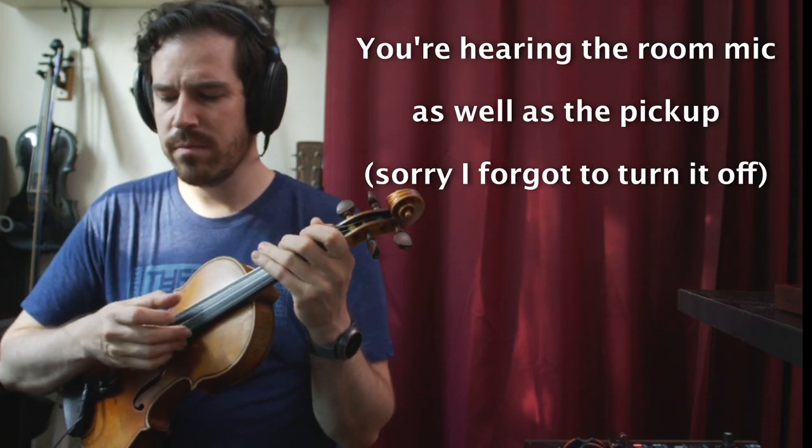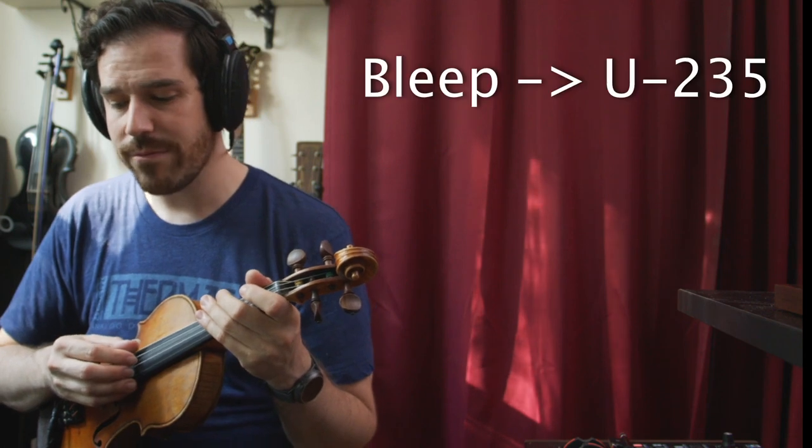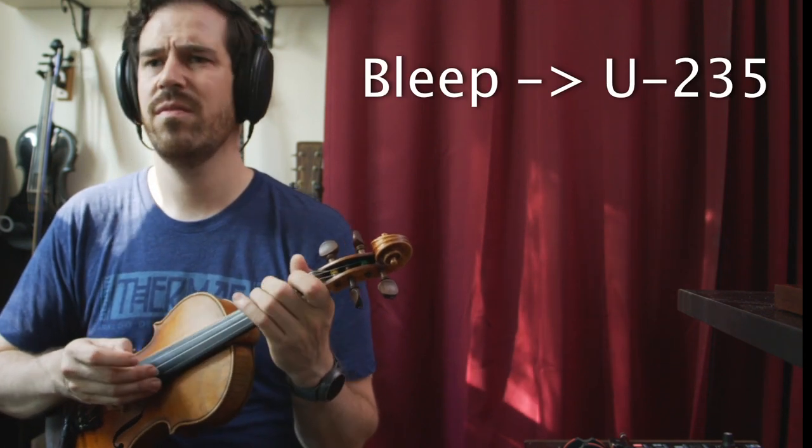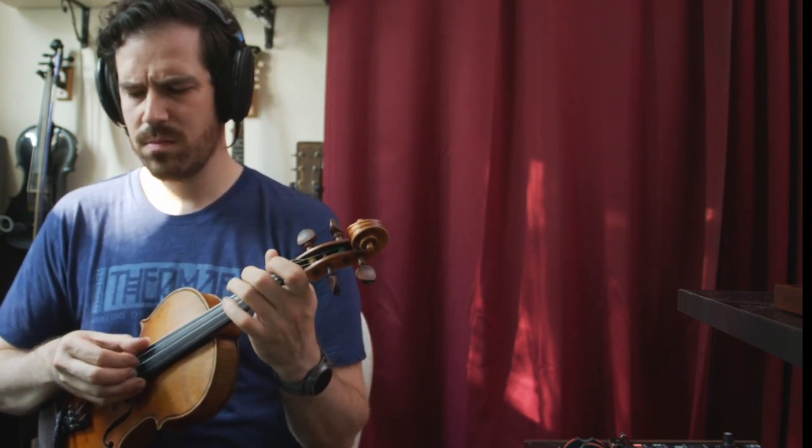The U-235 is a very different beast from either the Enzo or the Super Octave. It's monophonic, it's glitchier, it's really fat and juicy and synthy. It's really nice for turning a little pluck into a big, fat bass line. You can hear that it sort of fizzles out, but if you turn on a fuzz before it — here's the Ranger FX bleep into the U-235 — it's a totally different instrument. Really fun.